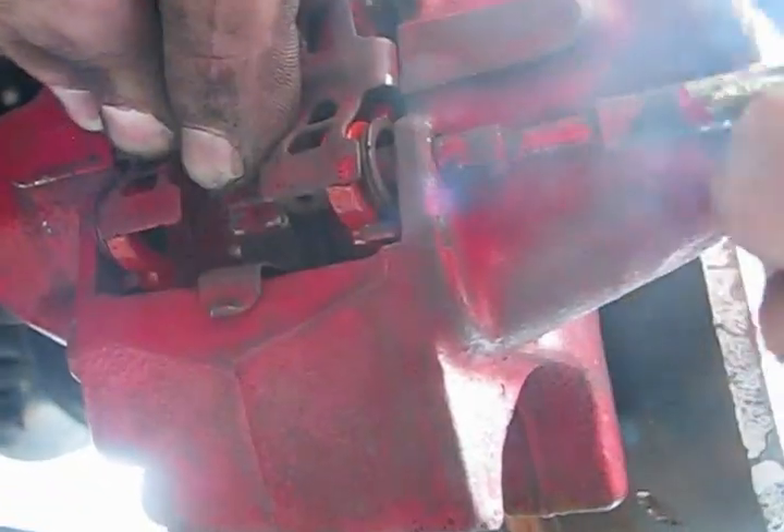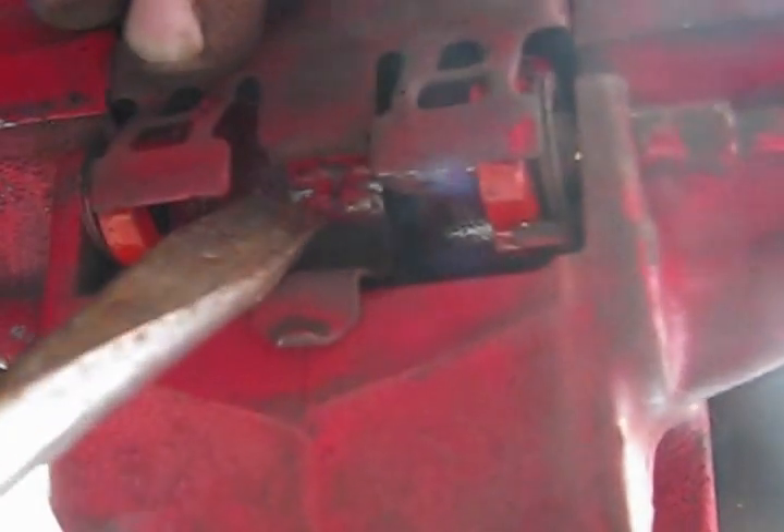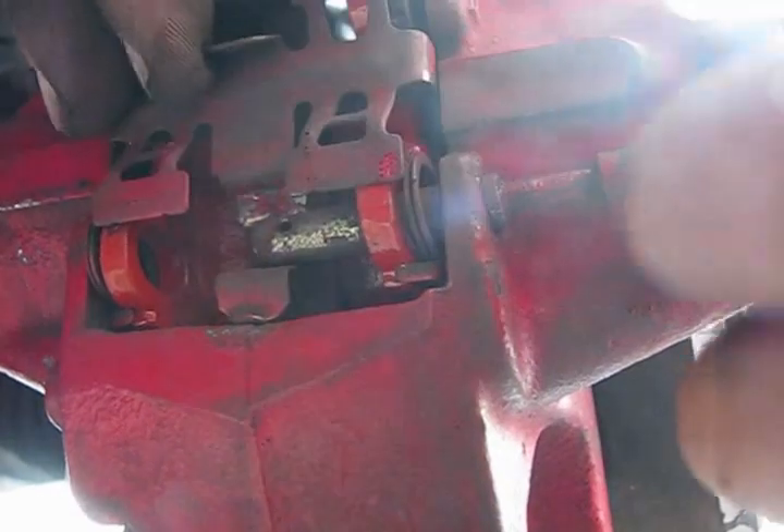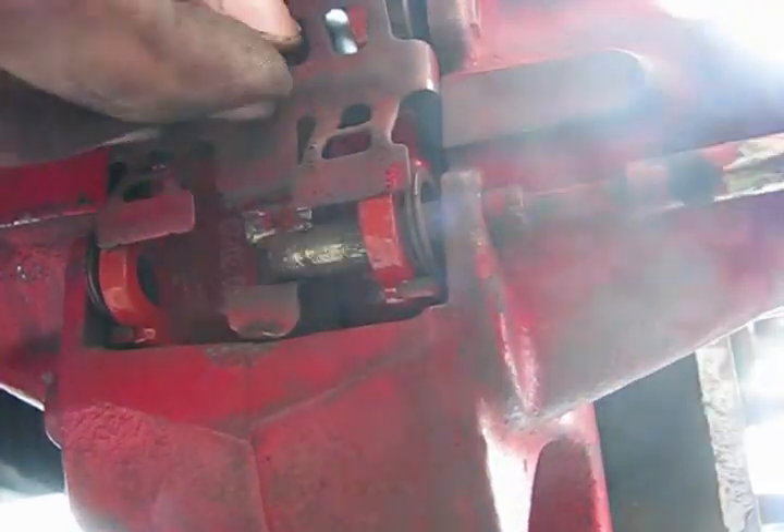You have to put the bolt — this is the most important thing — it has to re-align there properly. Use the flat screwdriver. This is the way how it's supposed to be.